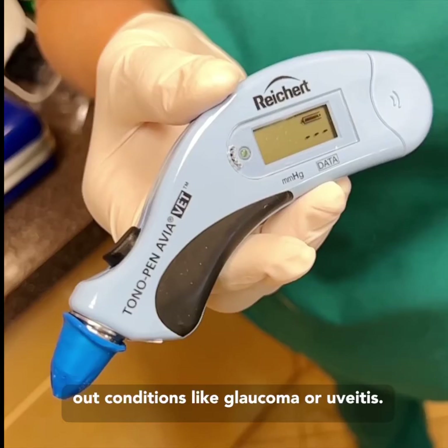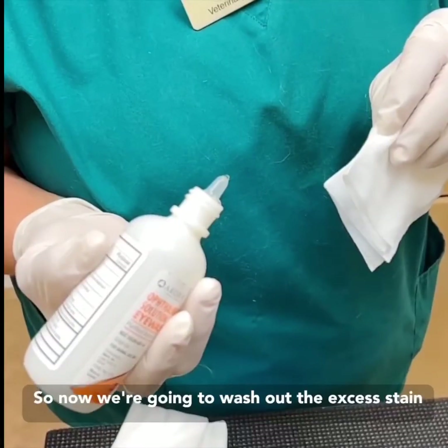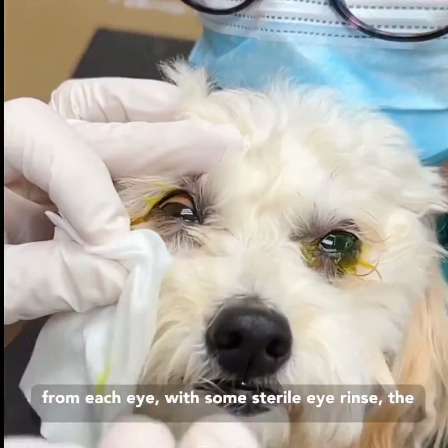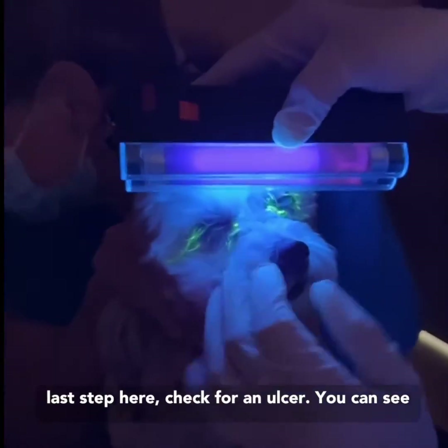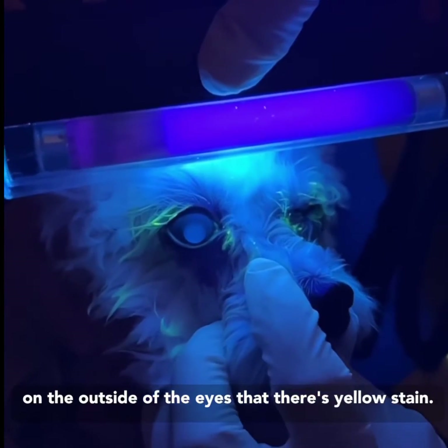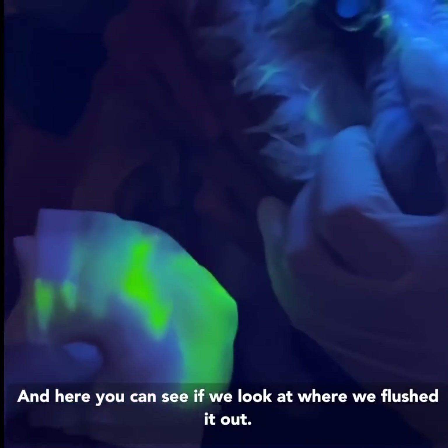Now we're going to wash out the excess stain from each eye with some sterile saline. For the last step here, we check for an ulcer. You can see on the outside of the eyes that there's yellow stain — that's the fluorescein, and that's normal.